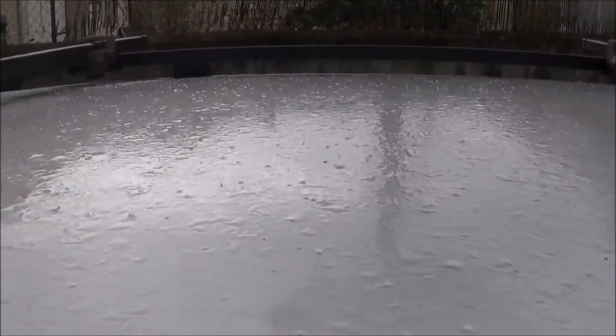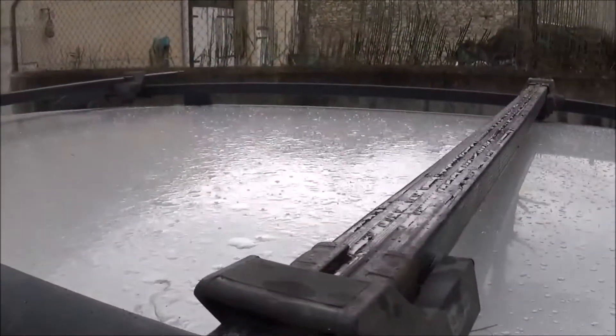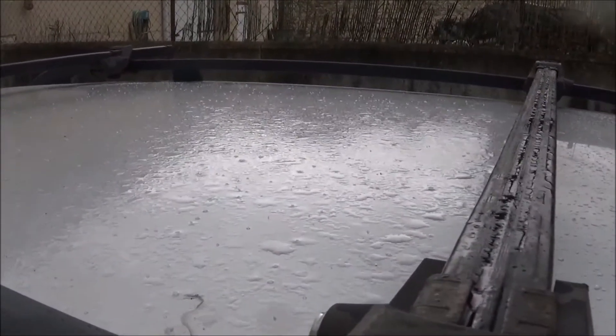Well, good afternoon. Does that count as snow? Sort of little white specks landing on the roof of the car. Yes, it's snowing.